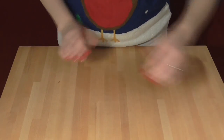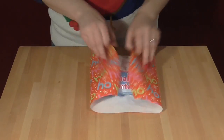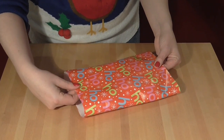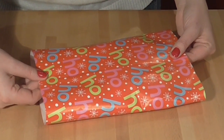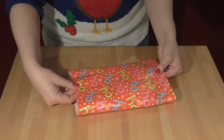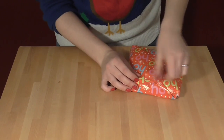Another nice one is if the thing that you're wrapping is slightly squidgy, like this bag of marshmallows. What you can do now, if your pattern on your paper is small enough, is line up the pattern exactly so that you can't even tell where the edge of the paper is. All you need to do then is put a bit of tape on and fold in the ends. This also works with soft toys, cushions and other squidgy things.